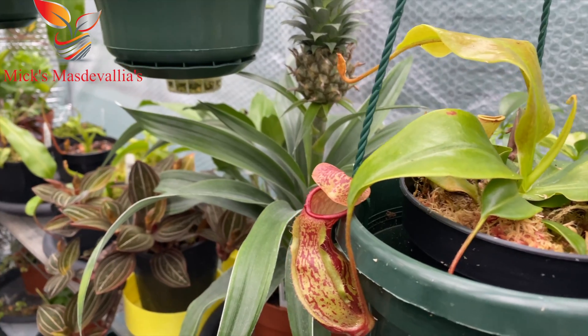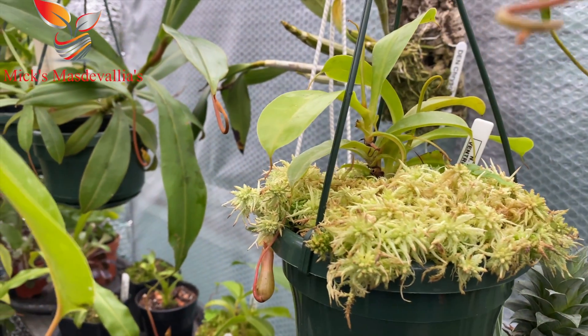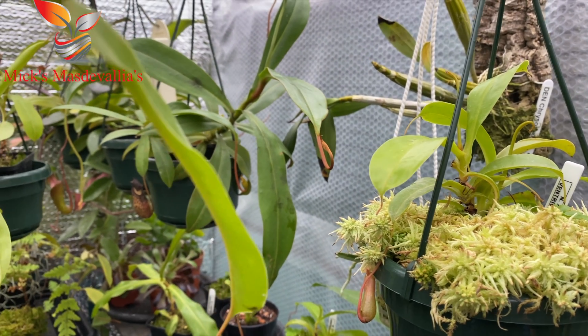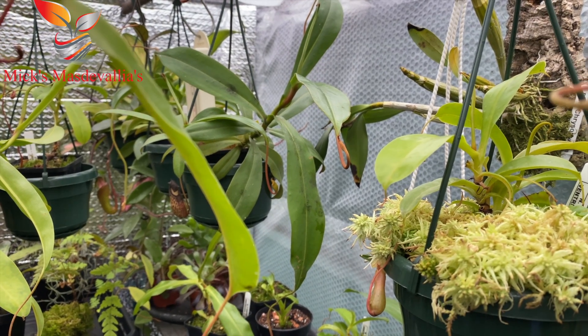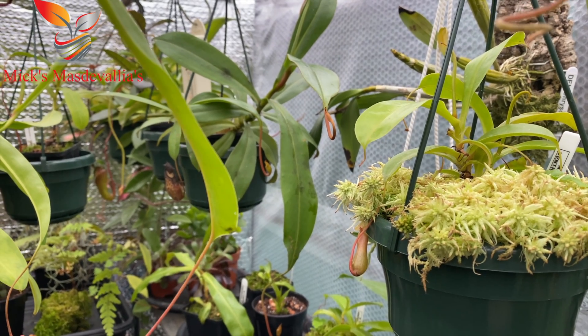There's really no excuse not to start a nice nepenthes greenhouse here in the UK. I watch some videos and there are some amazing channels out there on YouTube with all the details on how to grow nepenthes.